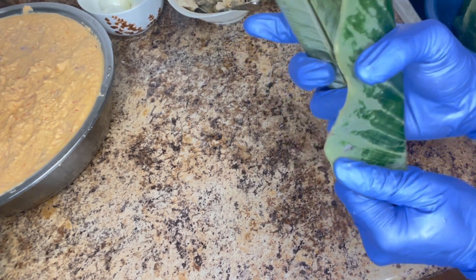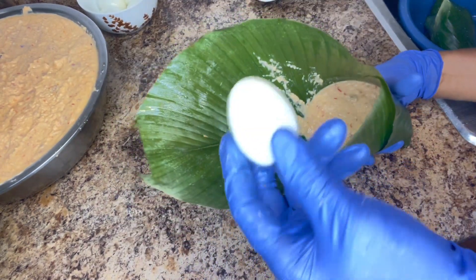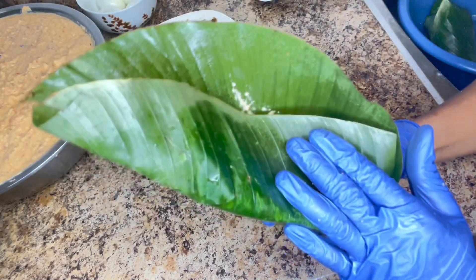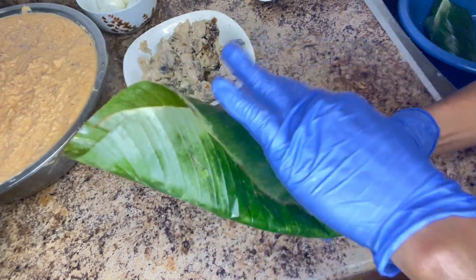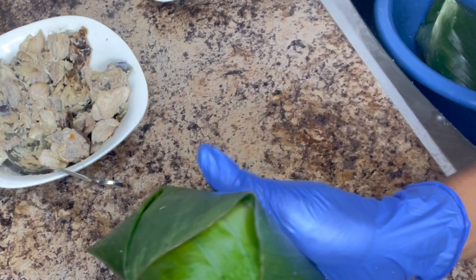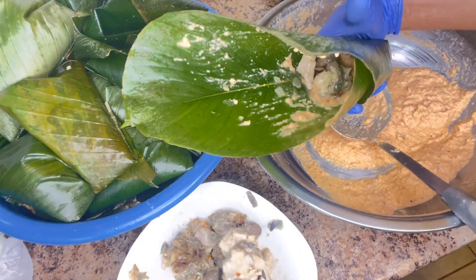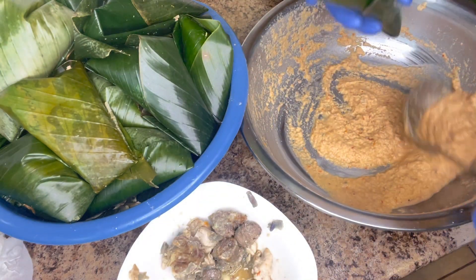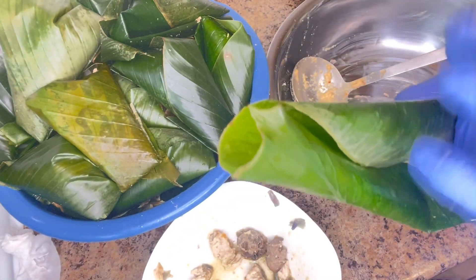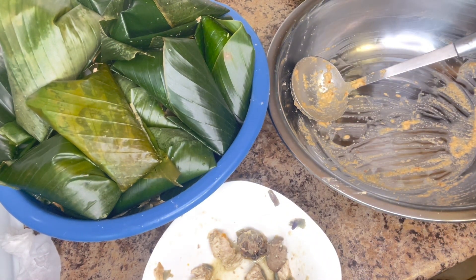The next thing I'm going to be doing is to wrap the moin moin with the rice leaf. First I wrap the bottom and lock it, then add the moin moin mixture, one egg, add chicken, and wrap it together. I'm going to continue this process until everything is wrapped. The wrapping is very easy — wrap the bottom around, seal it up, and check if it's properly sealed.